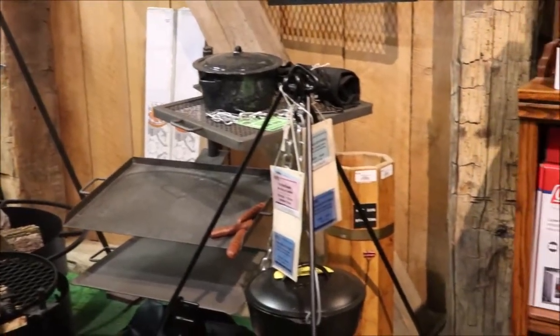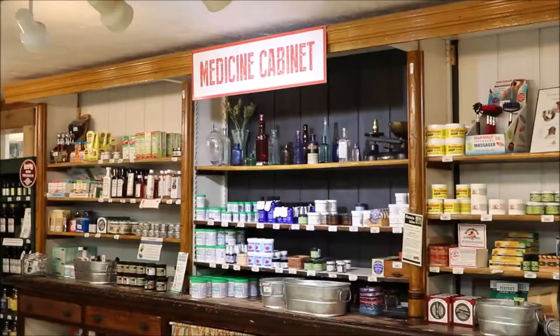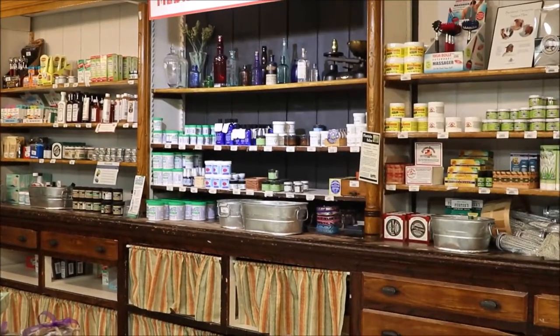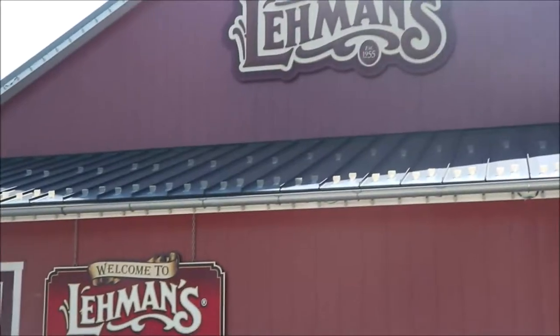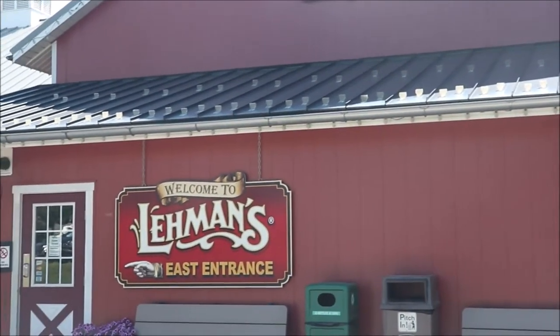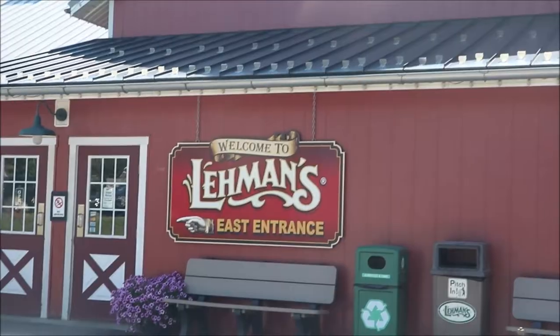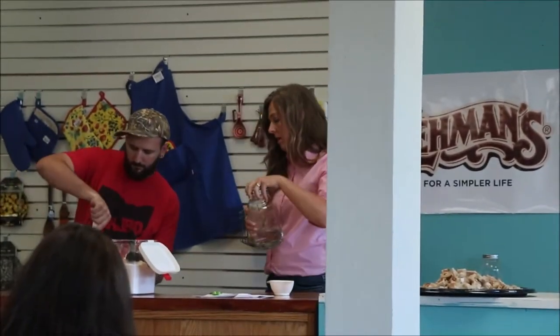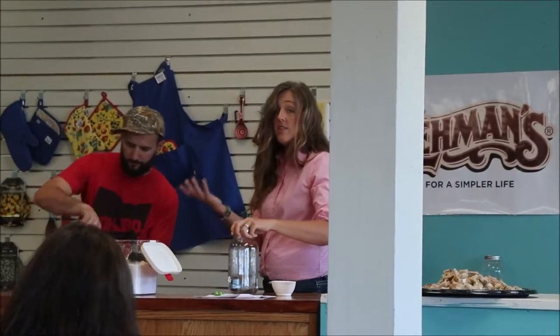I loved this camping display and thought it would be a great setup if you are just getting off-grid. I loved their little medicine cabinet and all their amazing things. That's it for the Lehman's store. It was time to head over and see Jill. They have a big classroom building in the back, and Jill was such a great interpreter of how to start your sourdough. It was great.